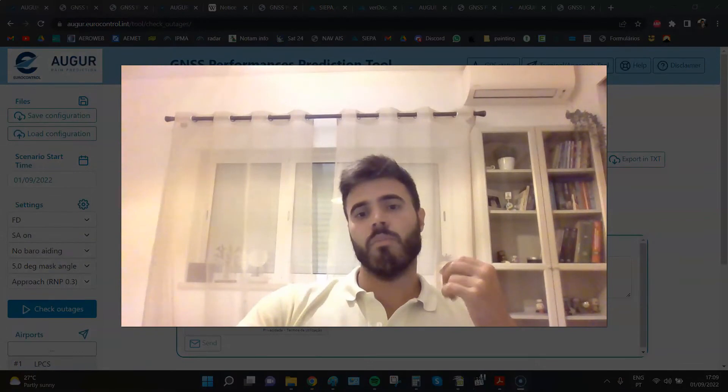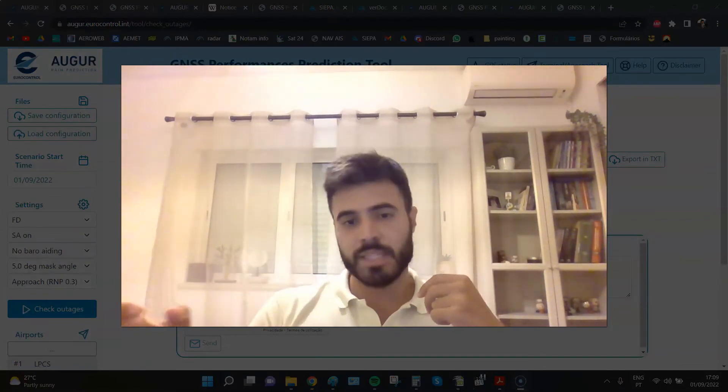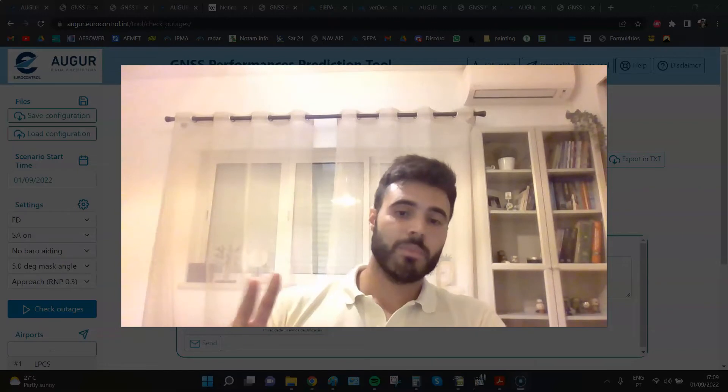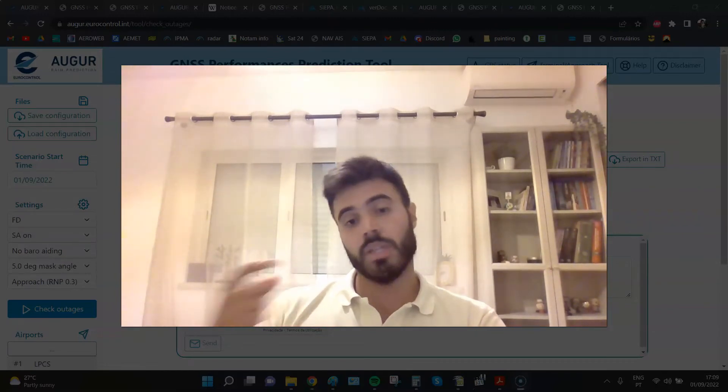So from this, what I know is that if I fly in the next three days I will have no GPS outages. Step one is done.